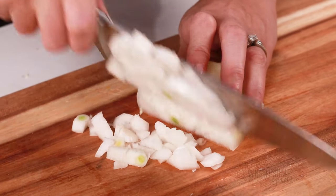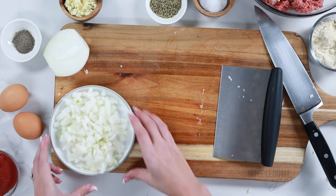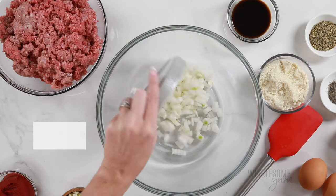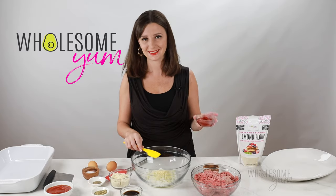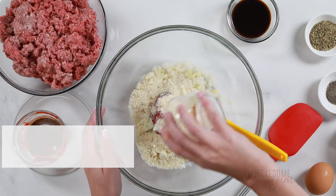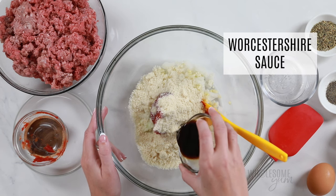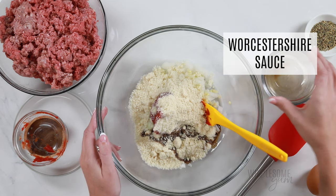Now we're going to set that aside and mix up all our ingredients. One little trick: we're going to mix everything else first before we add the meat, that way we avoid overworking the meat. I've added the onion and garlic, then I'm adding three ounces of tomato paste, half a cup of Wholesome Yum blanched almond flour, and two tablespoons of Worcestershire sauce. This does have a tiny bit of sugar in it, but it adds so much flavor and the carbs in the final meatloaf are still going to be low, so I highly recommend it.